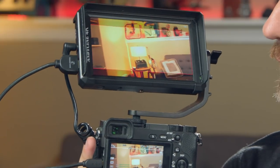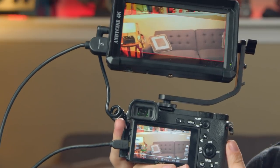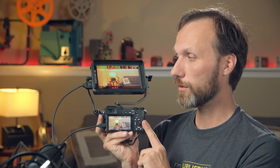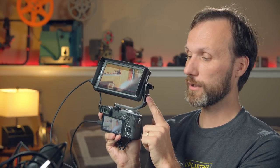Another thing I really like about this monitor is that it has a headphone jack. So if you're shooting with the Sony A6300 or A6500 and you have no way of monitoring the audio going into your camera, you can plug in headphones here and monitor the audio. And with the cold shoe mount, you can attach a nice microphone, so you can still get really good audio with this whole setup, and it's fairly small — great for vlogging.